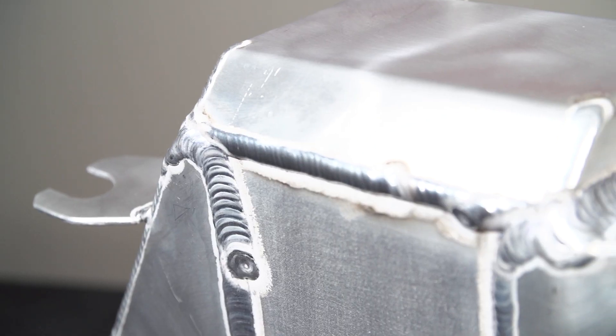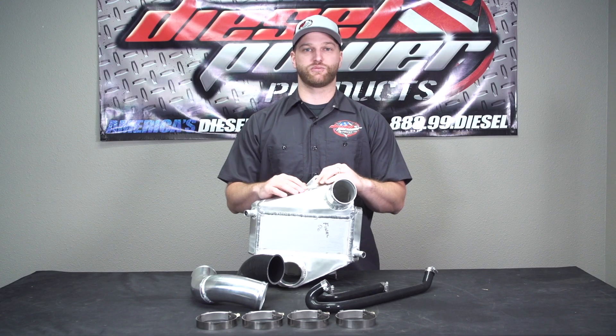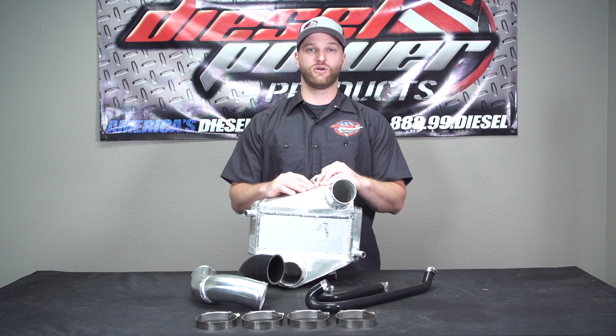This is 100% made in the USA. There are no foreign parts, no outsourced parts — it's all made right there at No Limit Fab. If you have any questions or need further assistance on this, do not hesitate to give us a call or click online at dieselpowerproducts.com.